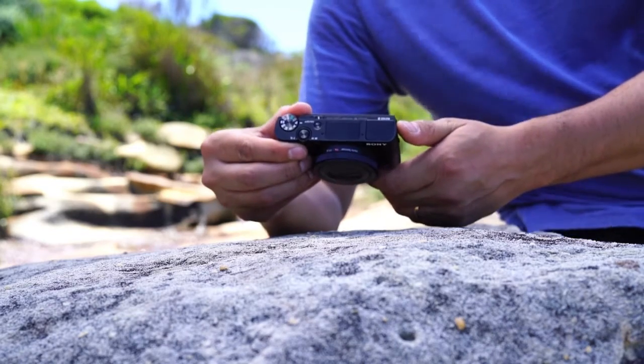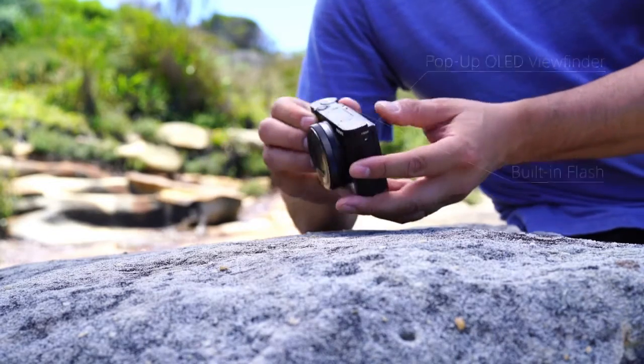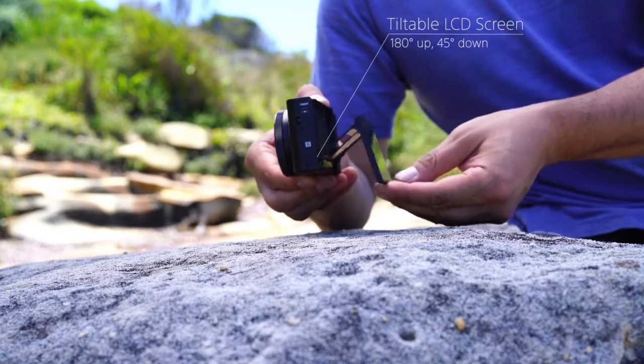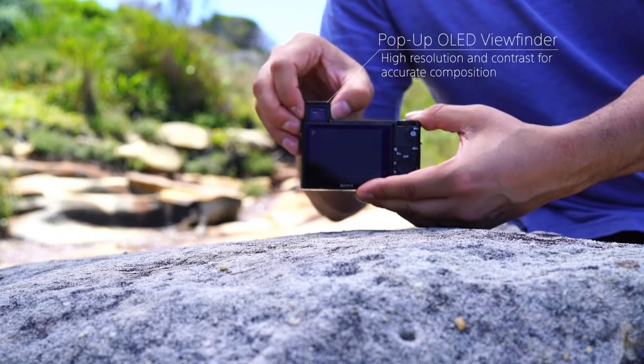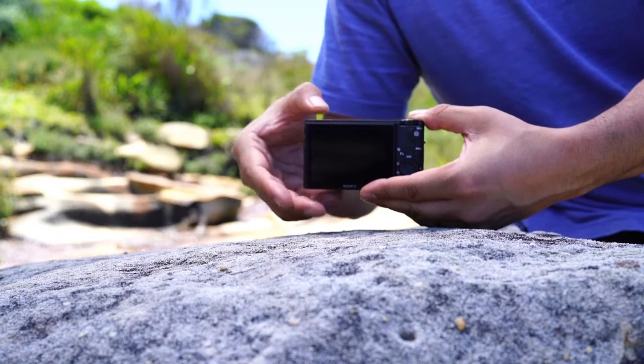On top, you'll find the built-in flash and pop-up OLED viewfinder. The tiltable LCD screen flips 180 degrees for easy selfies and gives versatile viewing angles. The pop-up OLED viewfinder design keeps the camera compact while the OLED technology means it's high resolution and high contrast.